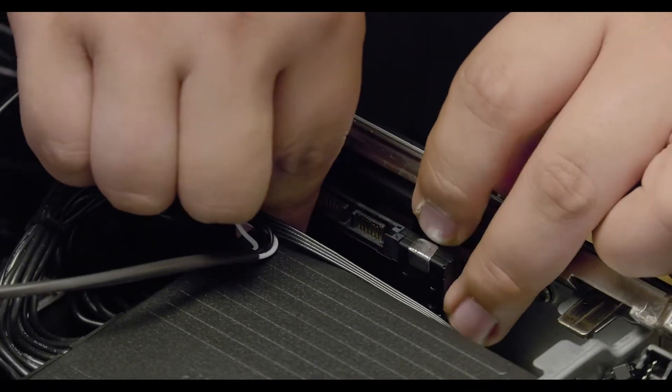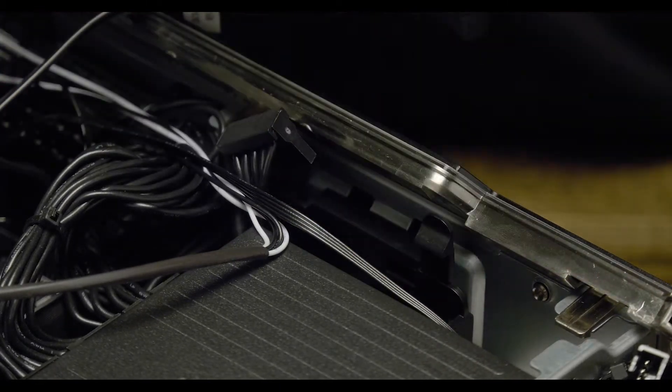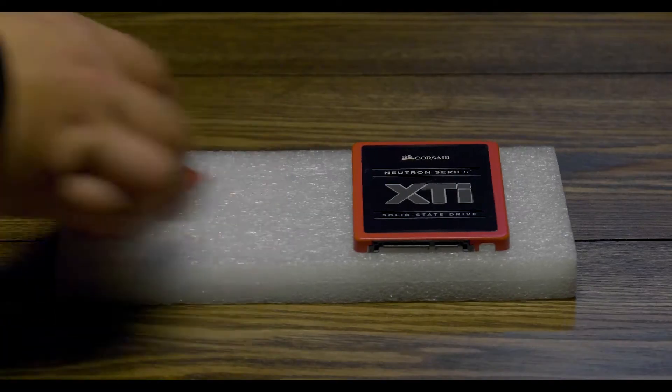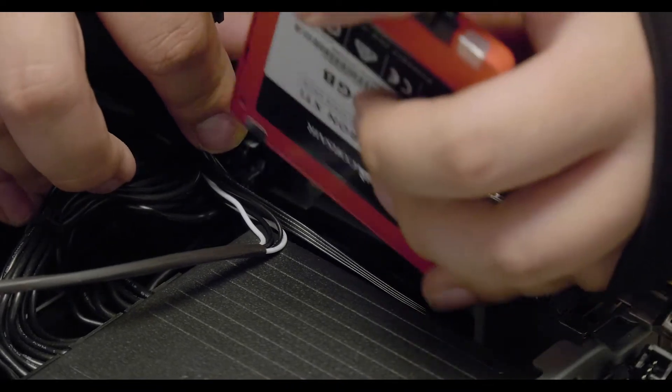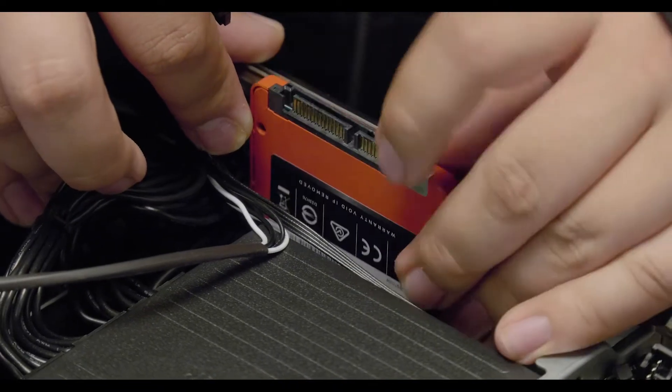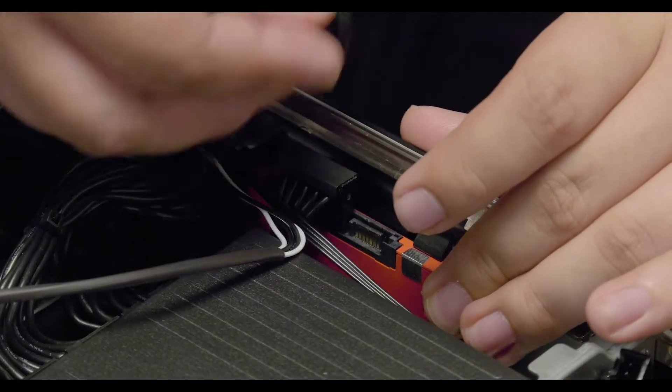There's a release latch on the opposite side of the SATA cable that will release the drive. Once removed, you can drop in your new SSD. Start by sliding your new SSD carefully into the caddy until you feel a click, and plug in the SATA data cable and the SATA power cable.